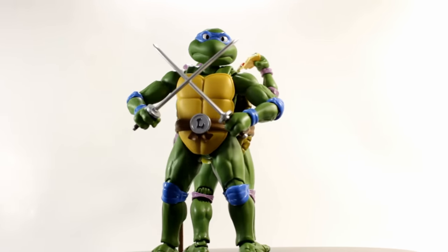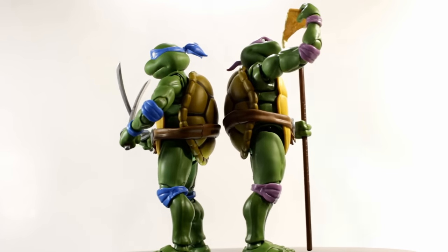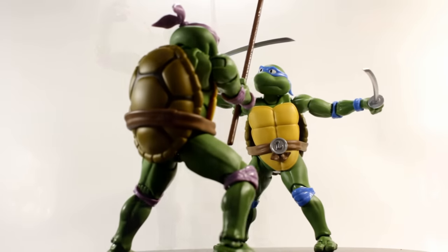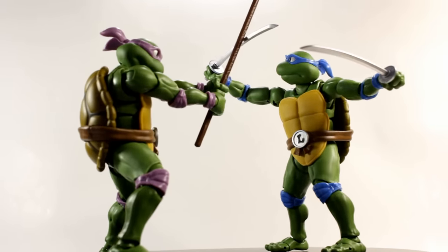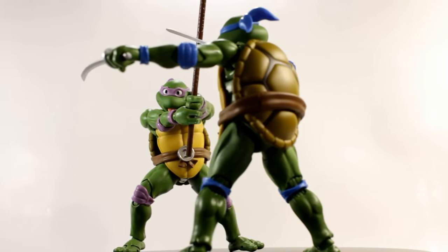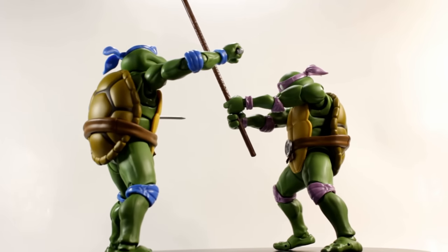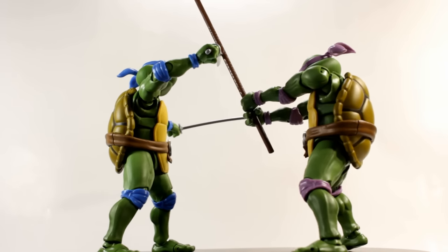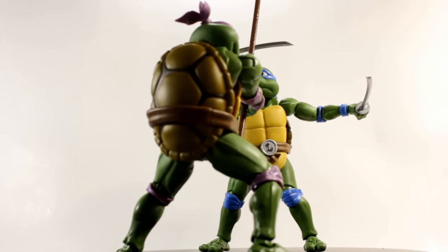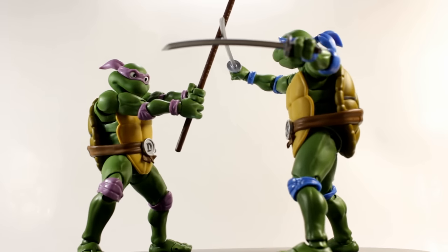I really can't wait for them to release Mikey and Raphael because they're all going to look amazing when posed together. And obviously I can't wait for Shredder to come out because they need Shredder — I bet he's going to be perfect just like these guys. I really hope they announce more figures from the show like April O'Neil, Casey Jones, and Splinter. Casey Jones especially would make a really fun Figure Arts figure with a bunch of accessories. We'll see if they announce any of those guys.